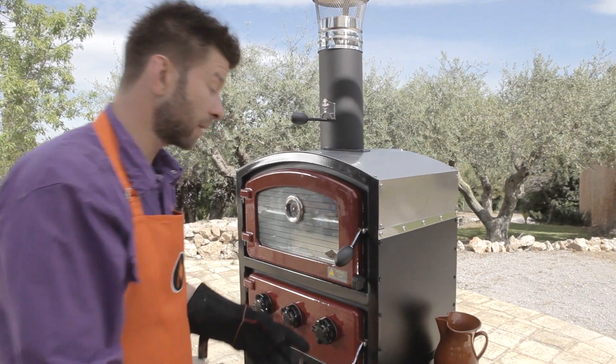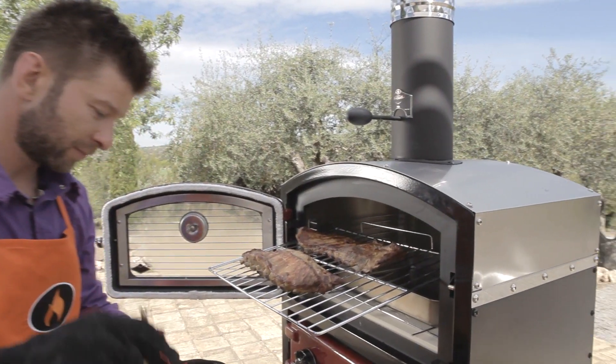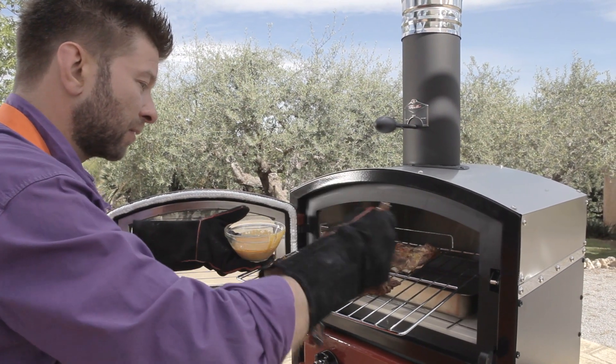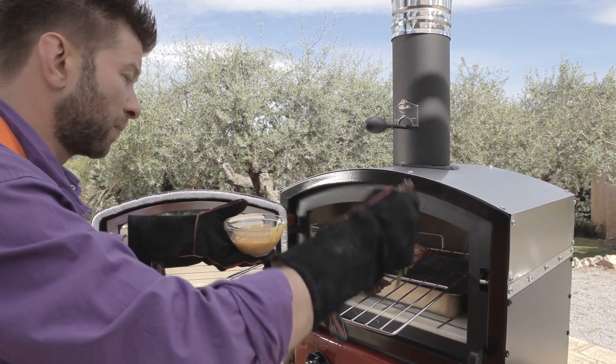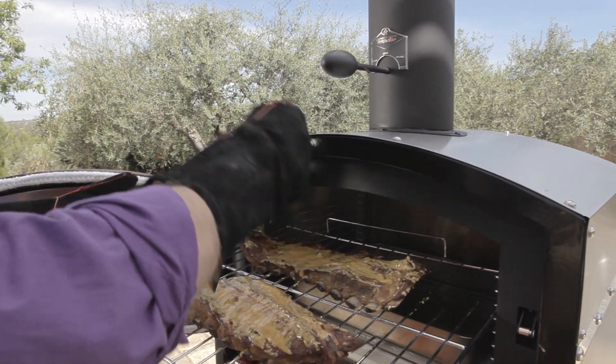Okay, time to baste our ribs. I put my marinade on the fold-out shelf and baste with a brush — this brush is made from rosemary.